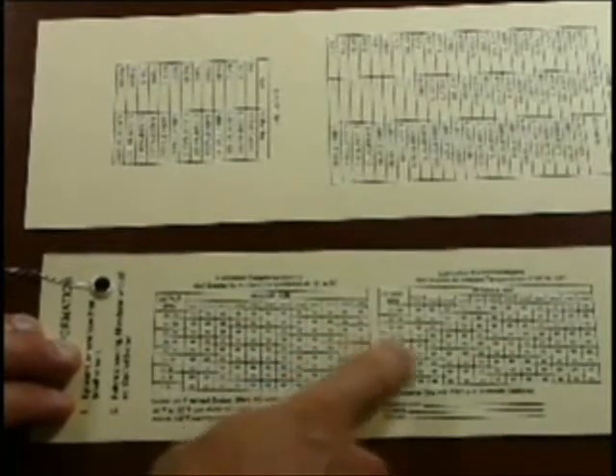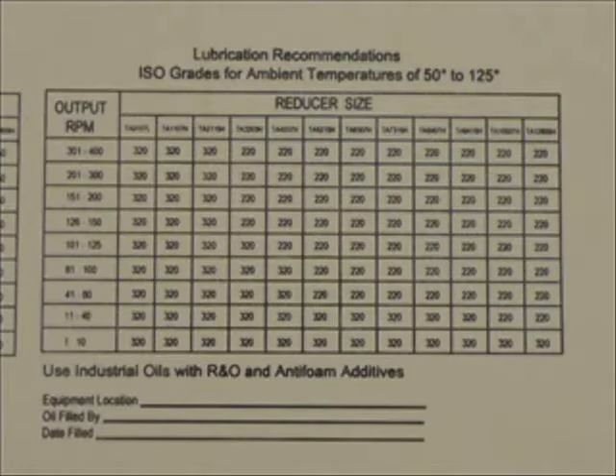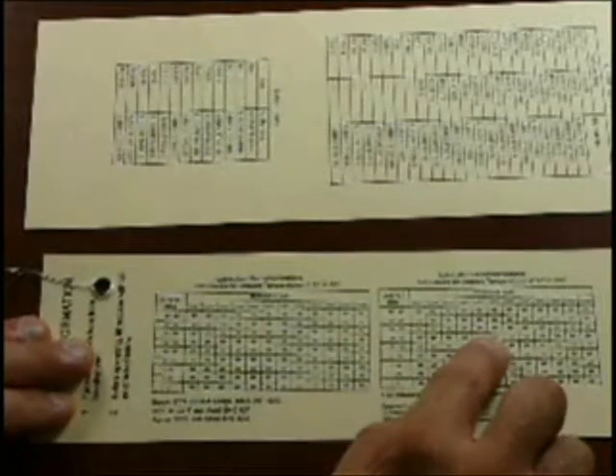On the other side of the tag, it shows the reducer size and the oil viscosity required for each speed range and temperature range that this reducer may be run under. In this case, ambient temperature of 50 to 125 degrees, reducer size 4 — you are looking at a gear oil ISO grade 220.